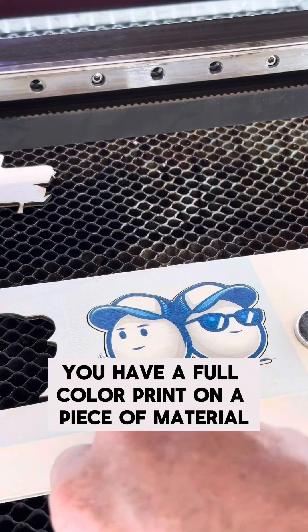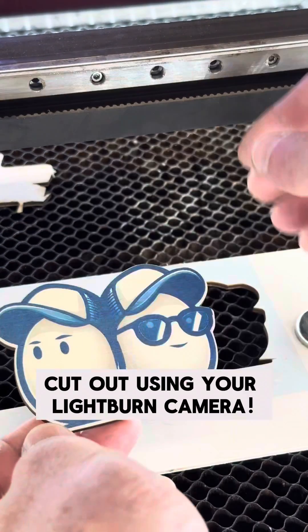And just like that, you have a full color print on a piece of material cut out using your Lightburn camera.